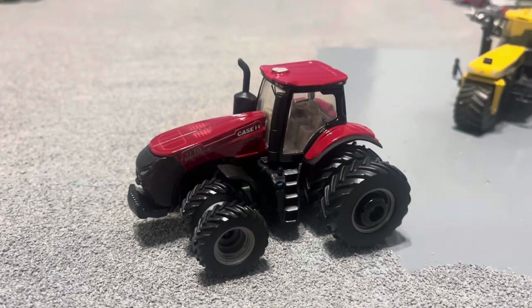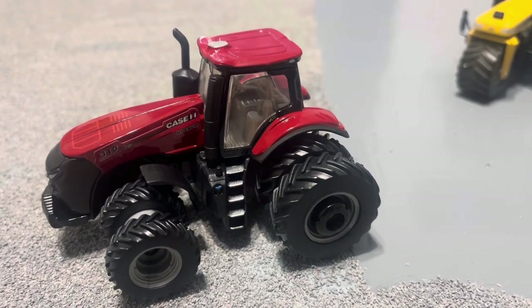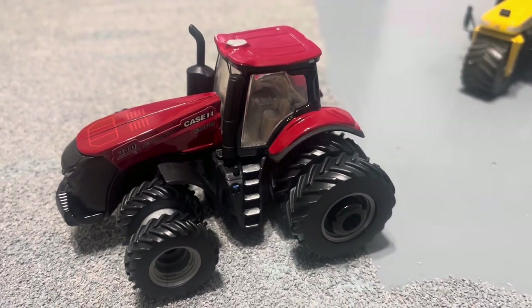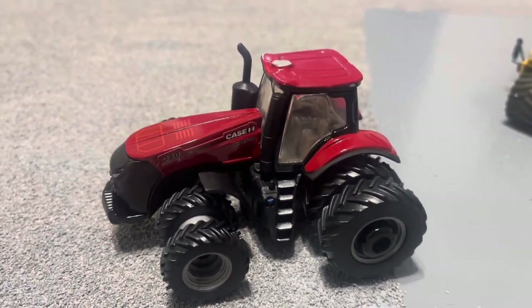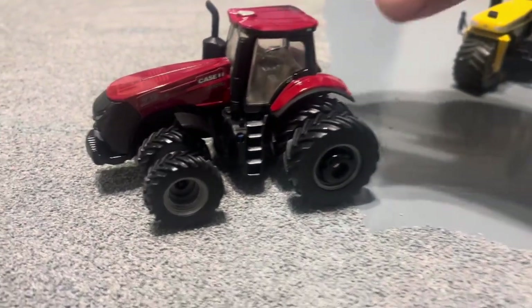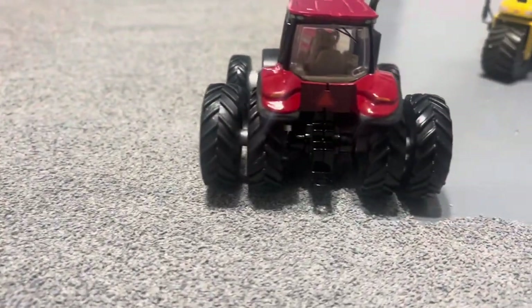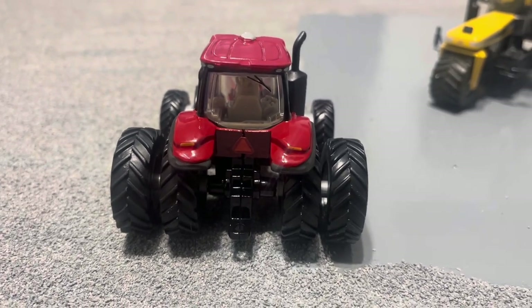These tires aren't too bad for a factory tire. It's got painted steps going up the cab, a little step up there, windshield, and air intake. It's got the fuel cap and DEF cap, decals there, GPS on the cab, wheel weights and the back tires. Going around to the back.